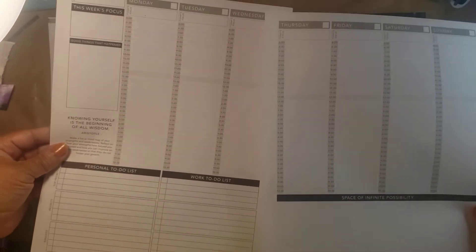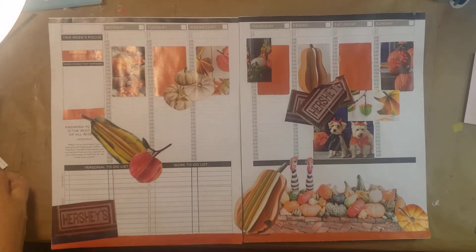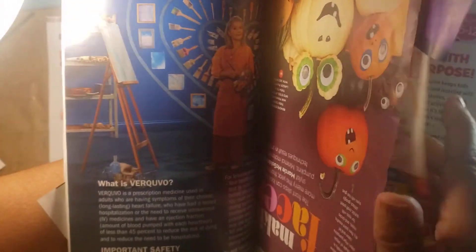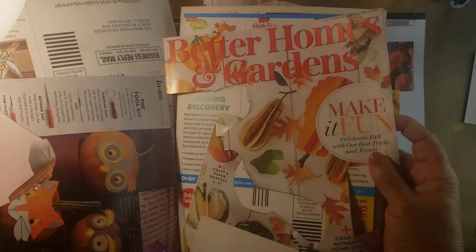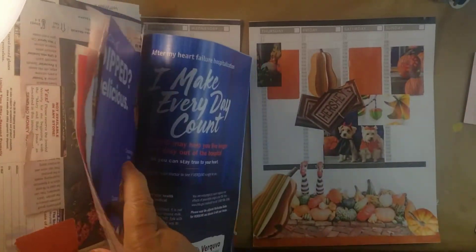So you can print out a weekly planner, and then what I have done is just gone through an old magazine and pulled out some images. Here's the cover — let's see, this is from Better Homes and Gardens — and I pulled out quite a few images from the magazine as you can see.